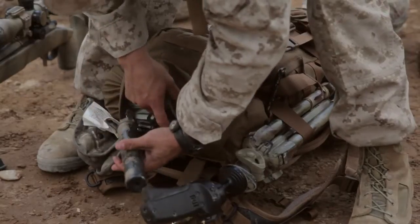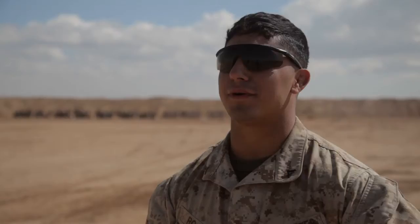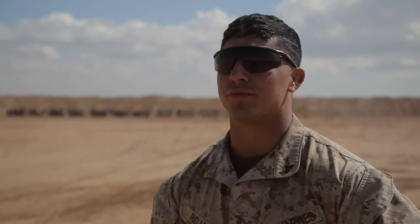I'm Lance Corporal Alex Rojas-Spino with 3-4 Scout Snipers. Today we zeroed our weapons. We had the M40A5 and we had the M110 Sass.